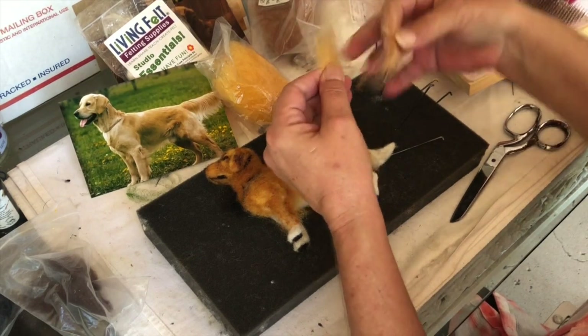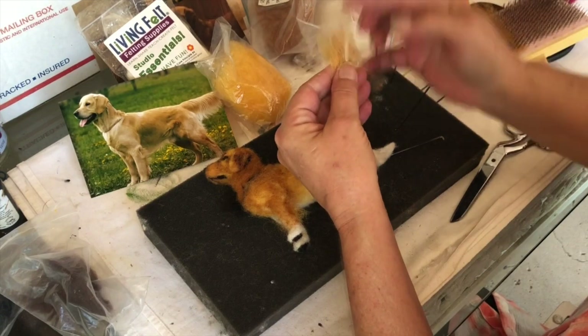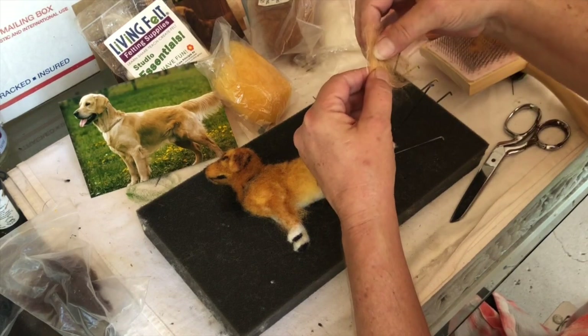Trying to get all my wool in one direction, because with that viscose, you don't want it bending all around in different ways.